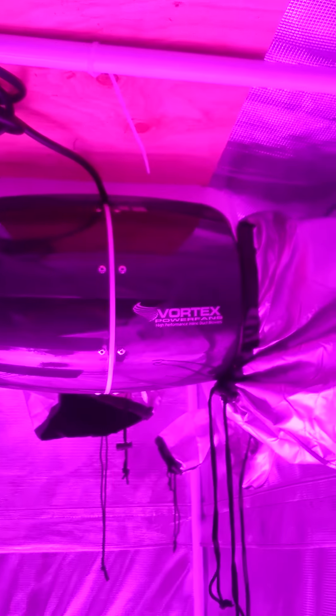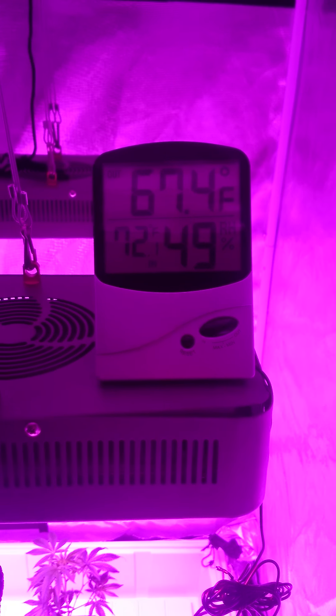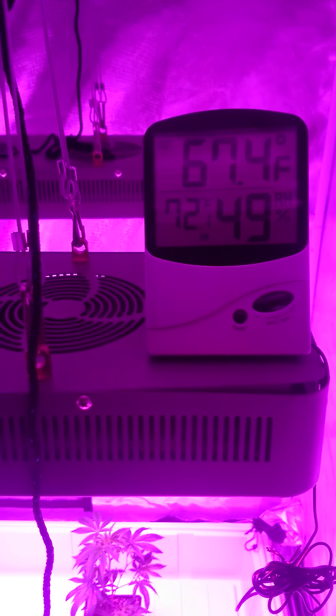It's been an hour now running with the Vortex and the fresh filter. The speed controller I have at medium, and it cranked the heat way down. I didn't have a heat problem, but now I'm at 67.